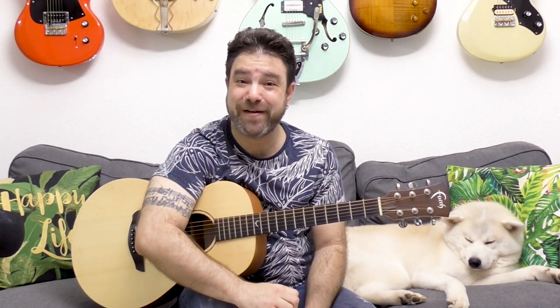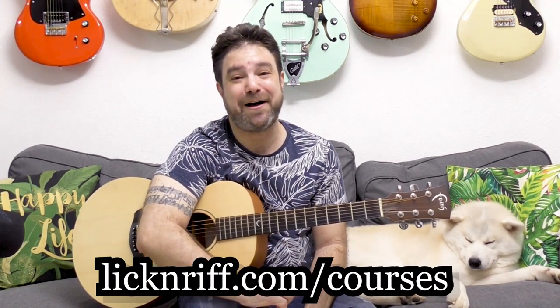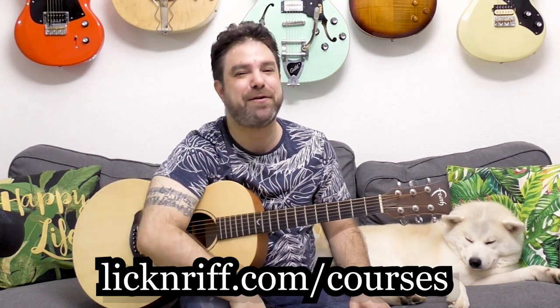If you want more structured fingerstyle help, I have my 'Break Your Boundaries' course program — you can check it out at lickandriff.com/courses. I'll see you on the other side and in the next lesson. Subscribe to the channel if you haven't already. Bye for now, enjoy!